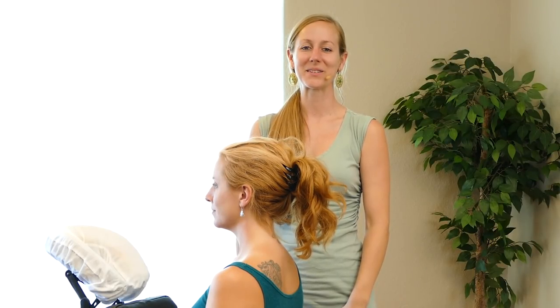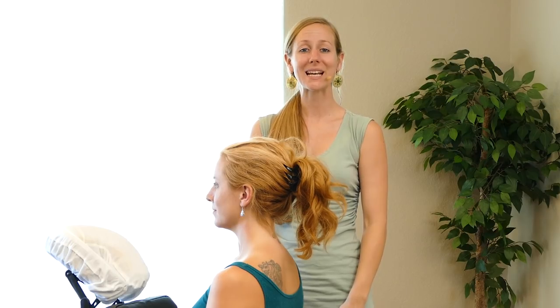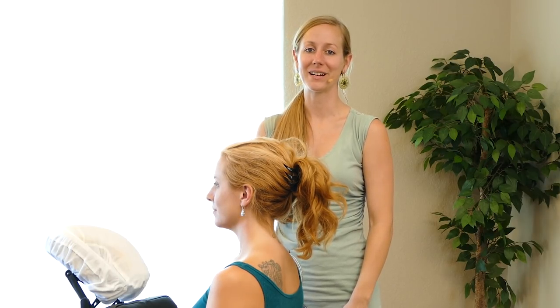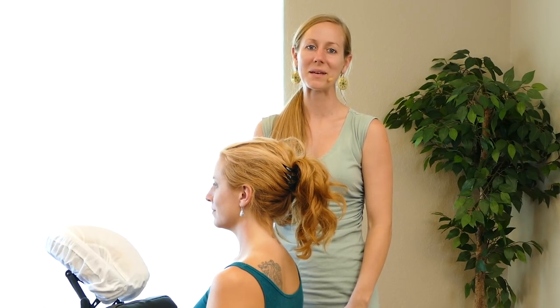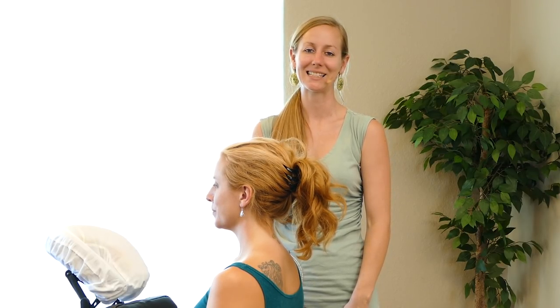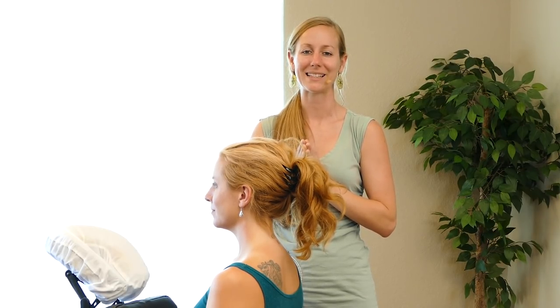Thank you so much for tuning in. I hope you enjoyed this video. Please take a moment to check out all our offerings at wellnessplus.tv. If you'd like to find out more about me and my practice, you can visit mirahoffman.com or serenitywellness.us. I look forward to connecting with you and wish you all the very best. Goodbye.